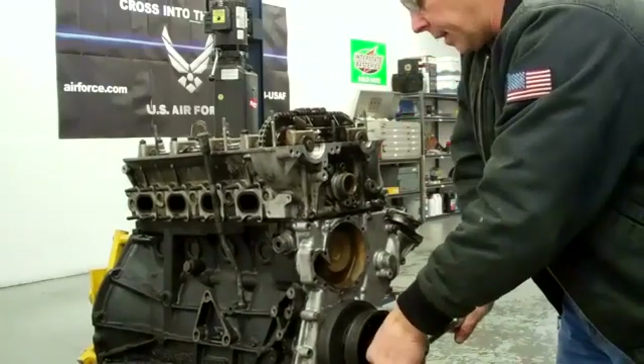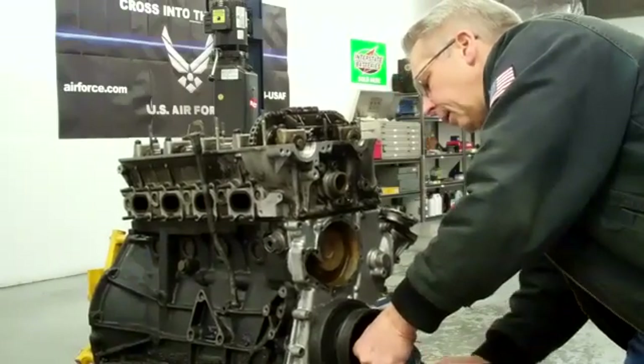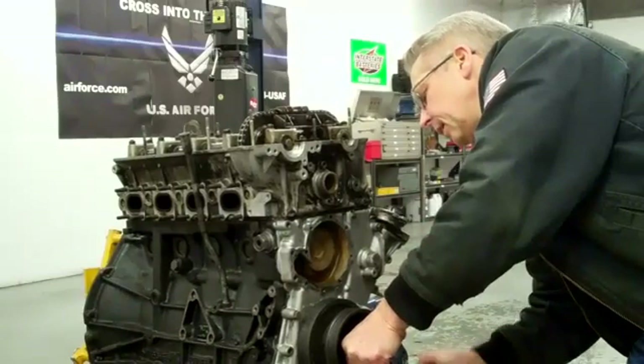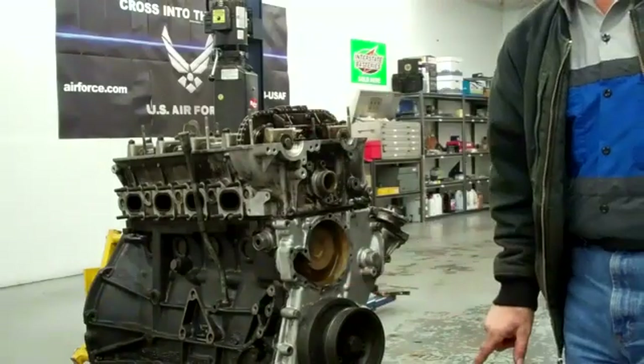We're coming up on top dead center now. Not so important coming apart, but it doesn't hurt to be accurate all the time. Our holes are facing each other in here. Crankshaft is at top dead center.